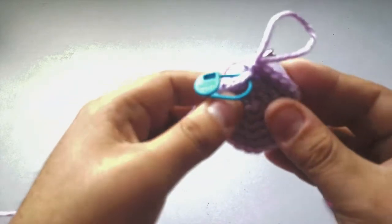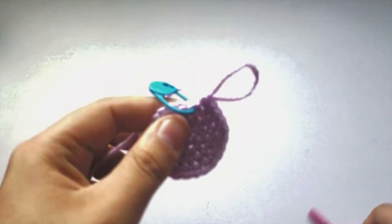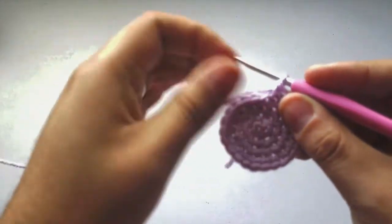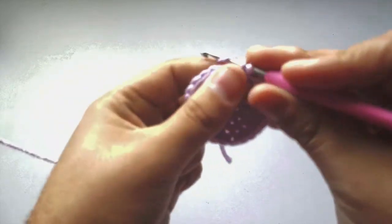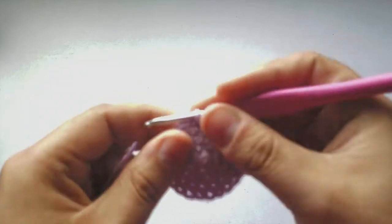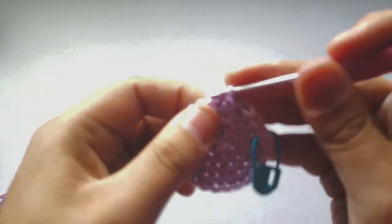Now that we're done increasing, the only thing we need to do is single crochets all the way around, making sure the size is correct. Put your hook back on your yarn, take the stitch marker out, do a single crochet into the first stitch, then replace the stitch marker and mark your rounds. So every stitch around — no more increases — just a single crochet into every stitch. Single crochet, single crochet, all the way around.